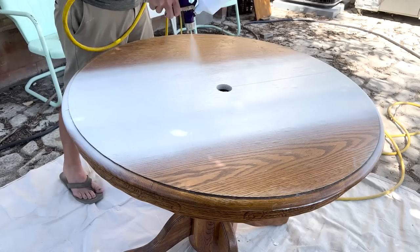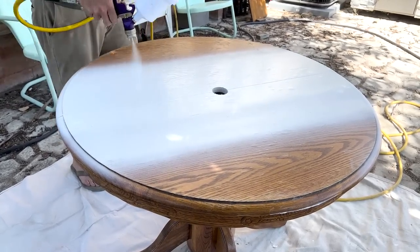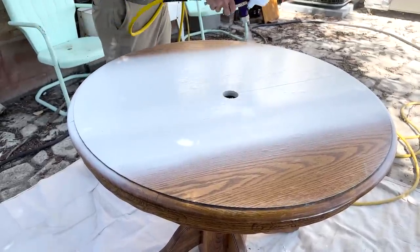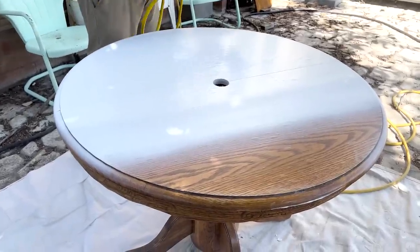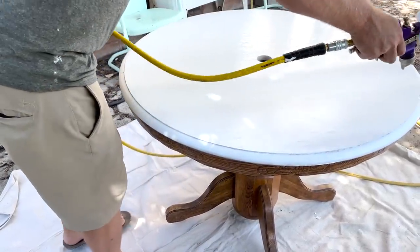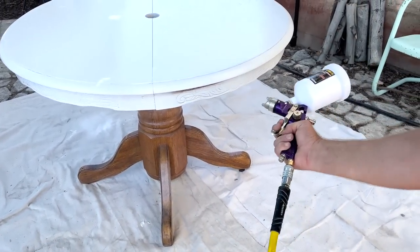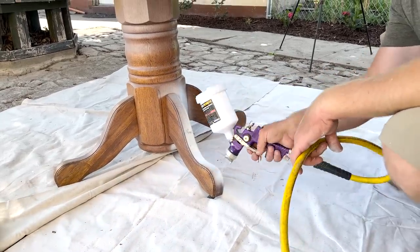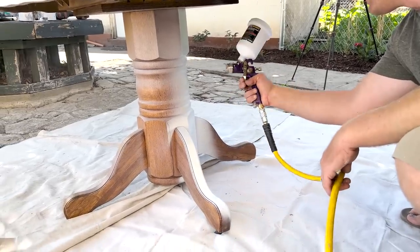The point of spraying is you want a nice finish but you also want it to go fast. For a setup like ours with the compressor, hose, and sprayer, you're looking at about $250. On this particular piece we ended up doing two coats of paint for full coverage.